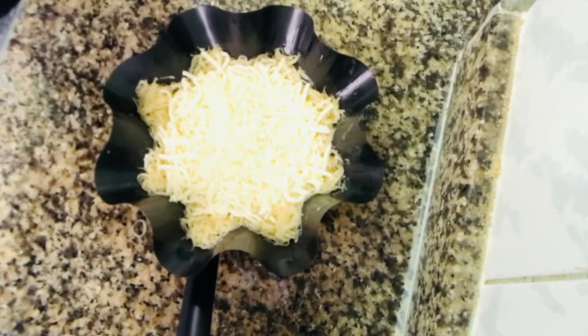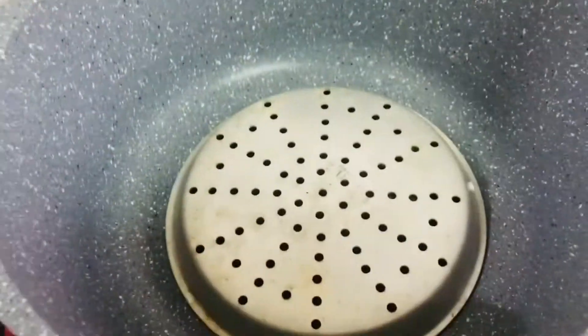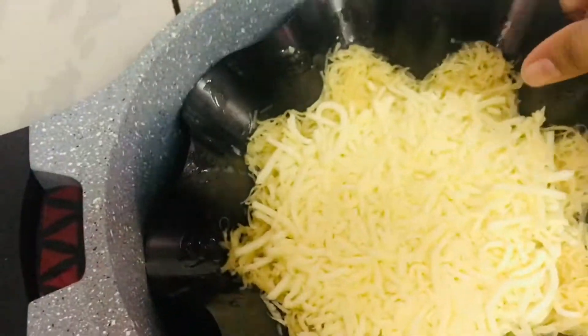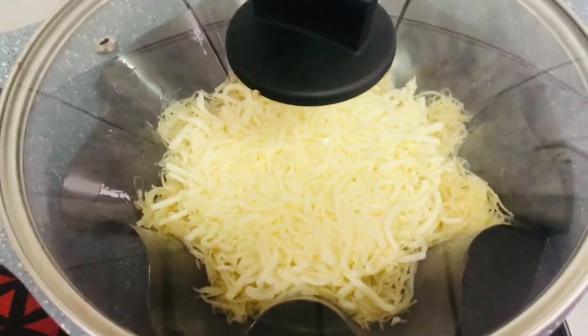Let's cook this for 20-25 minutes. I am going to put it in a pan and cook it for 20-25 minutes. Then we will make it ready.